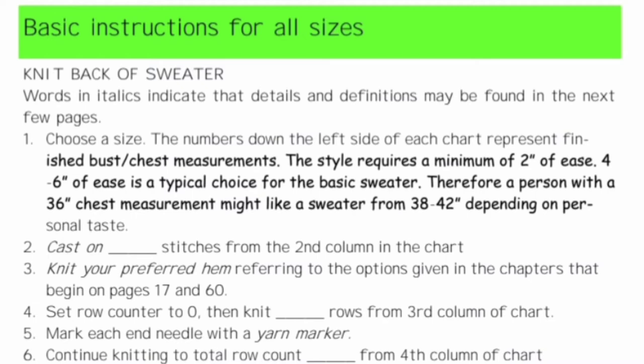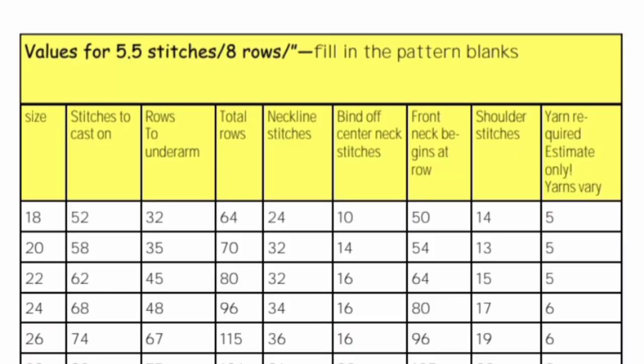All of your patterns look like this one — they are fill-in-the-blanks, and the blanks are filled in from the values in charts like this one, so that you can make something for any size using either gauge.